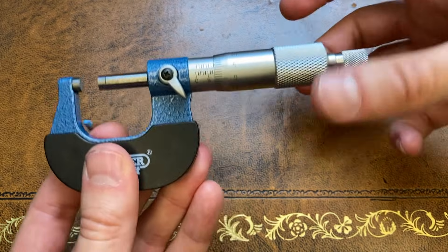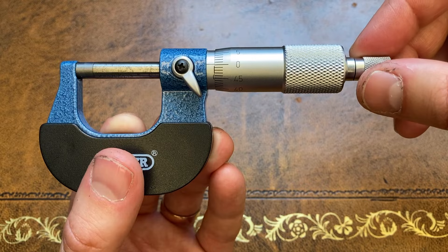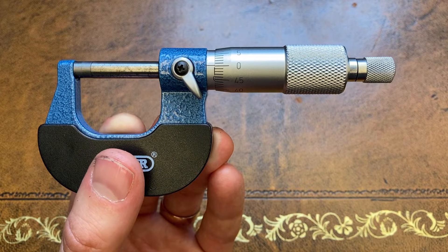Or worse, crushing the end of the micrometer pincers, leading to inaccurate measurements and zero errors. Speaking of which, before we measure anything it's probably worth checking where our zero is on our micrometer. Luckily the micrometer I've got is still in good condition so the reading is actually zero when the gap is fully closed with nothing in it.